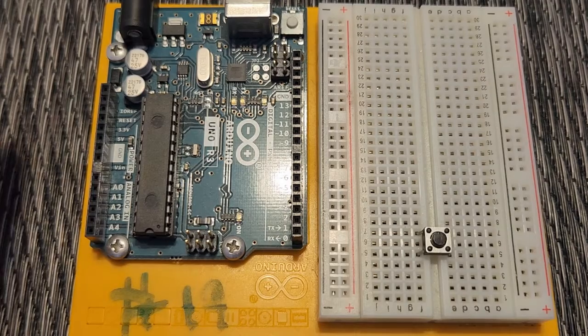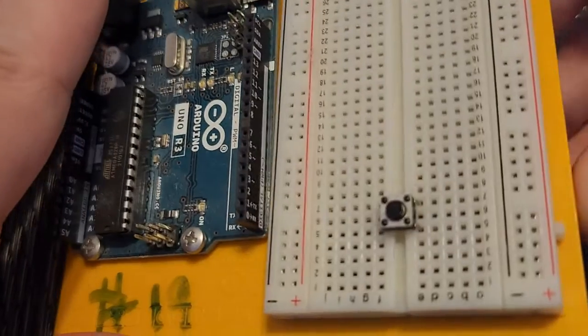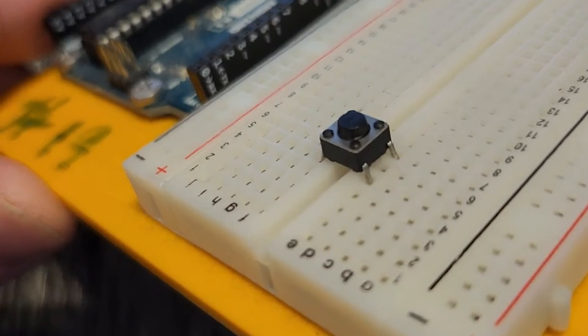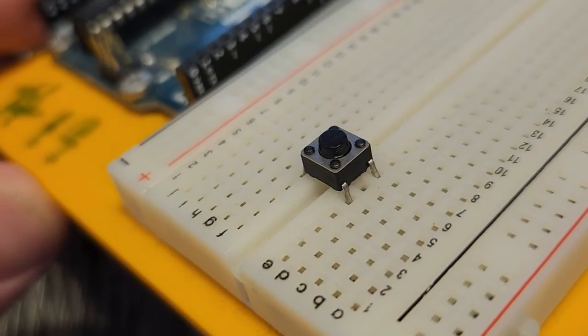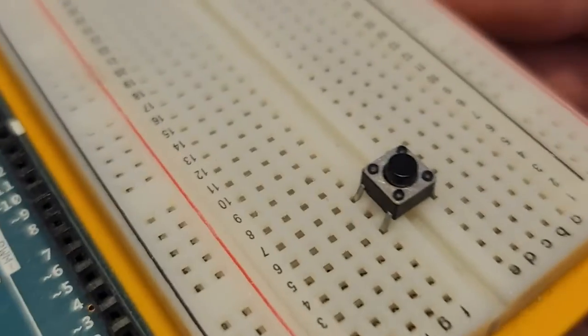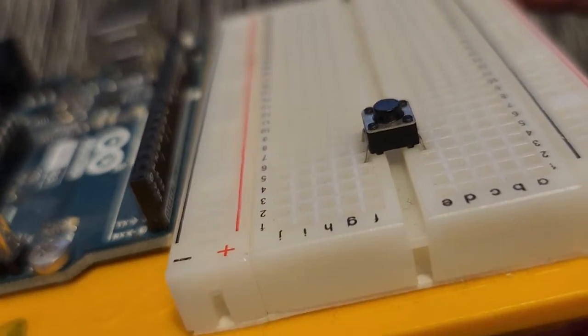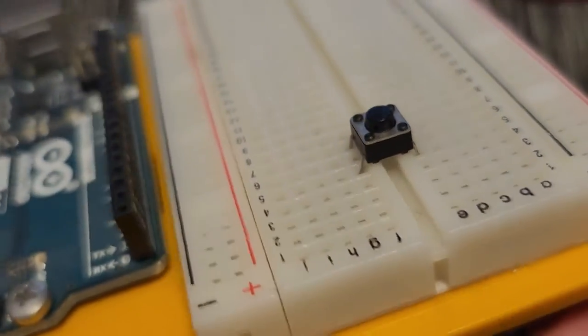I've gone ahead and placed my push button switch on top of my breadboard. Taking a closer look, you can see that there are two pins on one side and two pins on the other side, and it conveniently fits perfectly on a breadboard, sitting right over the gap in the middle.